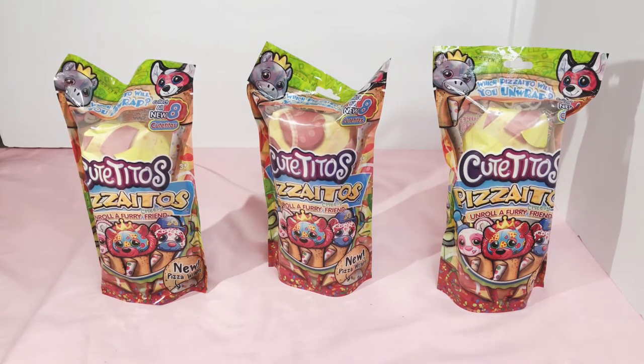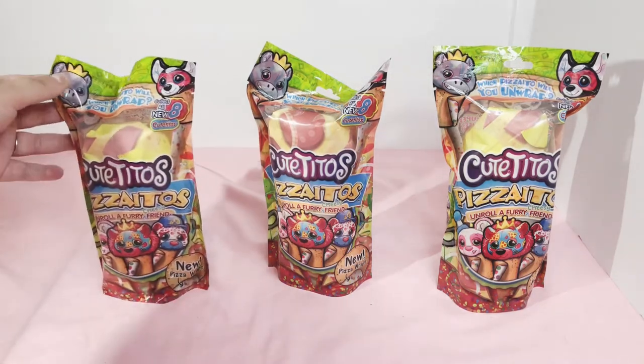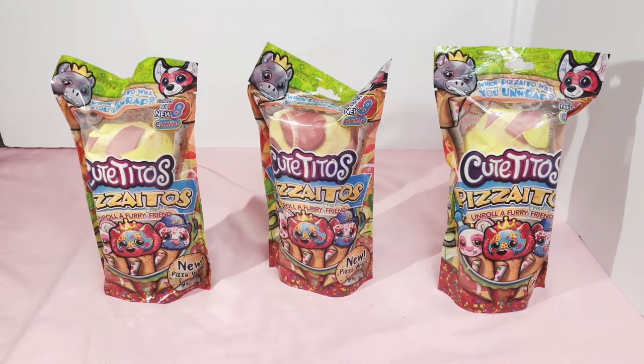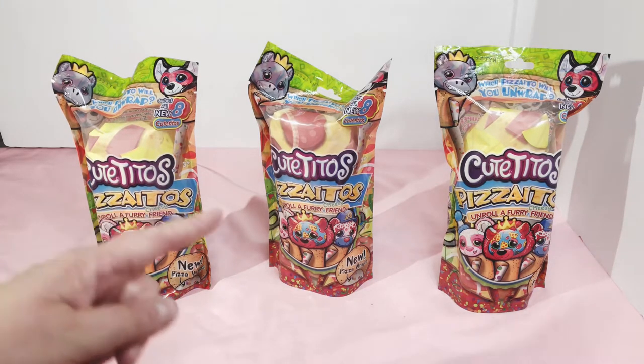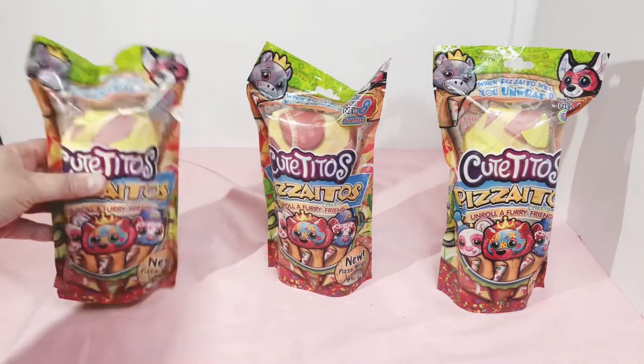These are available at Five Below now for five dollars a piece. If you want to go get some, they're five dollars at Five Below online and in stores. I got these in stores — I bought nine of them, but I'm only doing three in this video and then two in the rest, so please look for more videos later. I'll be leaving the codes for each one in the description so you can see which one you want and go find the code.